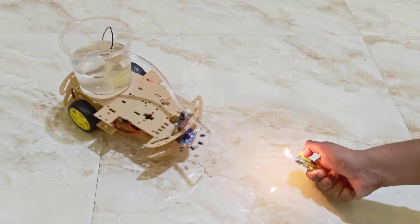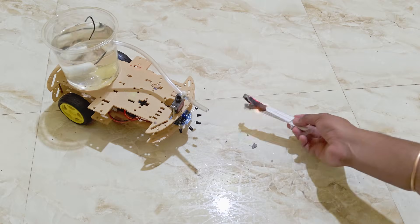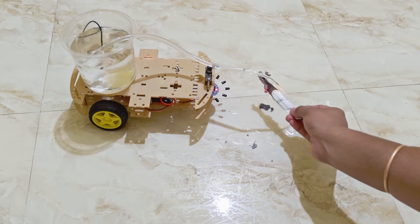Now let's test our robot. It will seek out fire in all directions. Like if you are going to make this robot and comment if you have any questions.